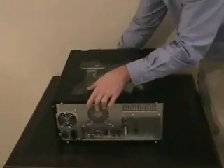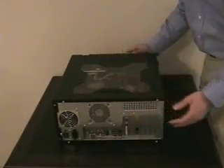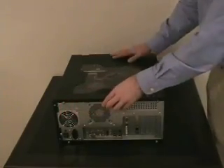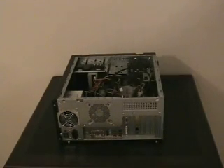Most computer cases are held closed with screws, while some use a lever to unlock the case. On this computer, you can see it is held closed with two screws that can be undone by hand. Once the screws are off, it is a simple matter of sliding the cover towards the back of the computer and lifting it off.